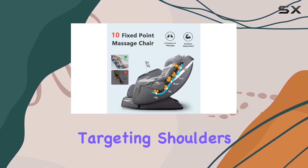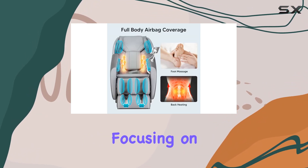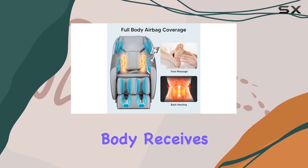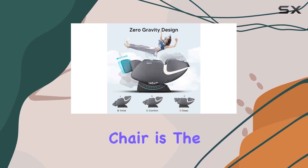With airbag massage targeting shoulders, arms, buttocks, and legs, and roller massage focusing on the feet, every part of your body receives the attention it deserves.